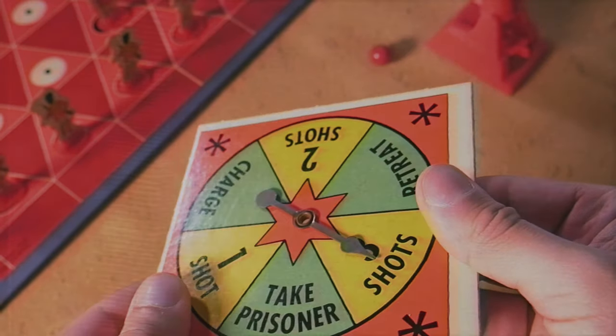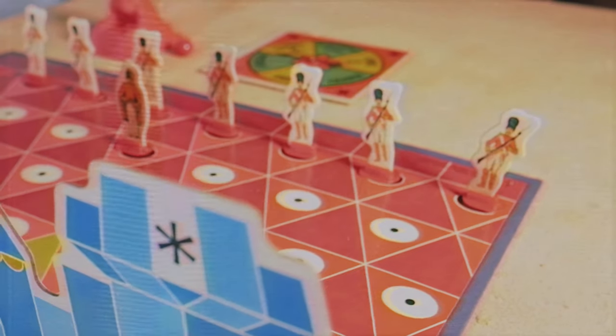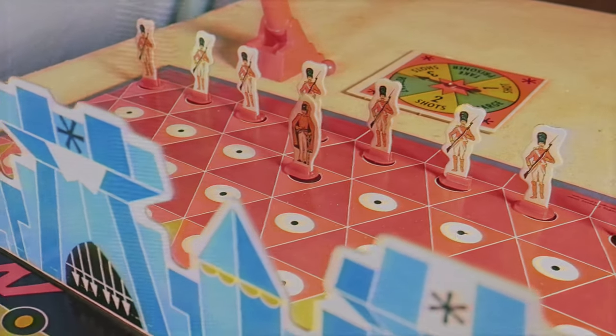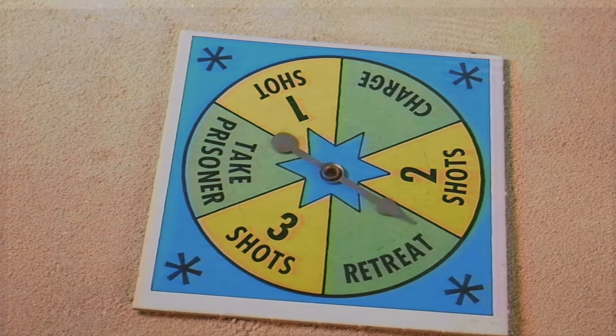The game itself does have very simplistic artwork - nothing too spectacular, but it does still look quite nice. The symmetry and the color design is still rather pretty to look at. For the gameplay itself, you have your armies set up in the back row on the black diamonds with the white circle in the middle. Then you have your general on the black diamond with the yellow circle. Your goal is to use the spinner - you each have your own spinner and your own cannon - and you're spinning to take an action.